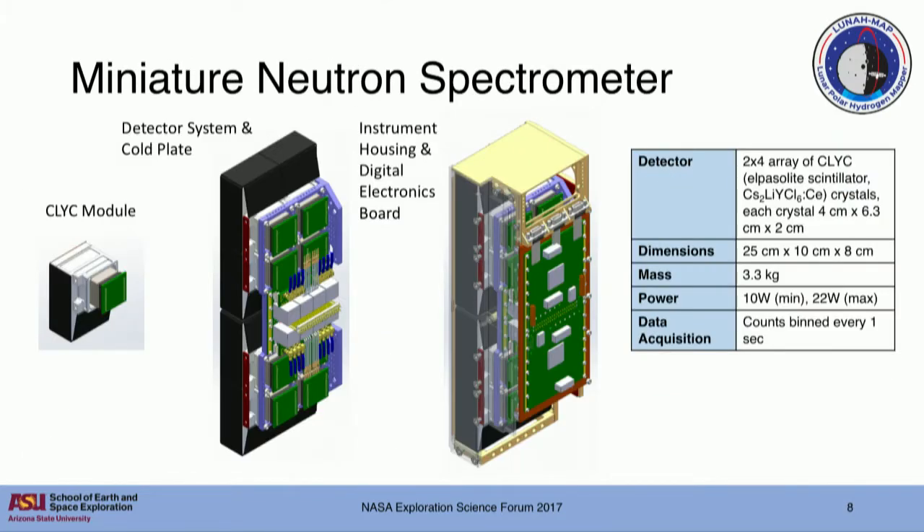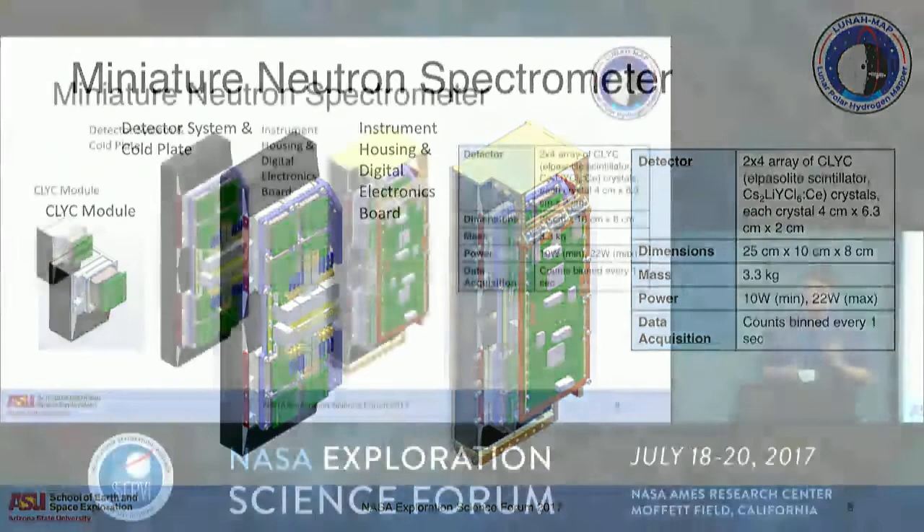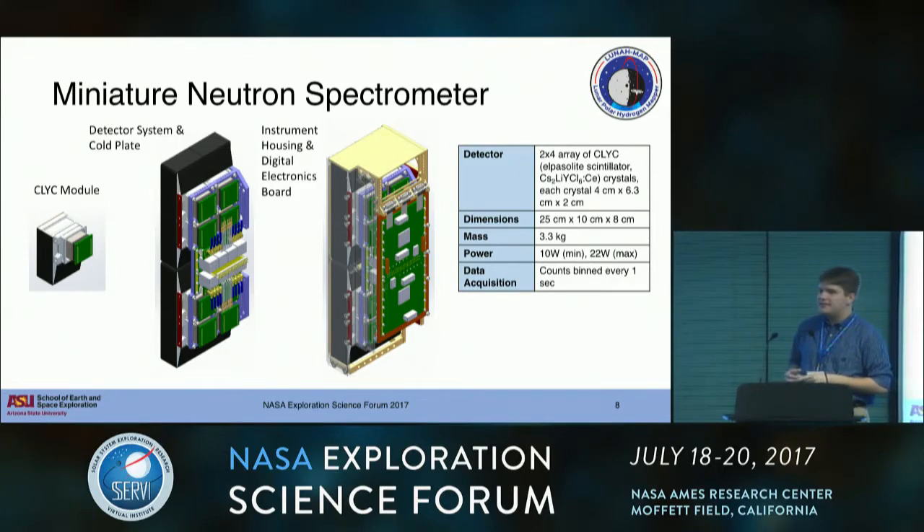This is our instrument, the Mini Neutron Spectrometer or Mini-NS. We're using an Elpasolite scintillator called CLIC, which produces a flash of light when it interacts with a neutron or a gamma ray. We're just looking at the neutrons, but it is sensitive to both - it's a novel scintillator material. We have eight 2 by 4 by 6 centimeter bars of CLIC in an array. We have thermal control to keep the crystal stable during our roughly 30-minute science observations. We have boron carbide shielding to reduce spacecraft backgrounds, and cadmium on the front to reduce our sensitivity to thermal neutrons. We're focusing on the epithermal range - the mid-energy range of neutrons.